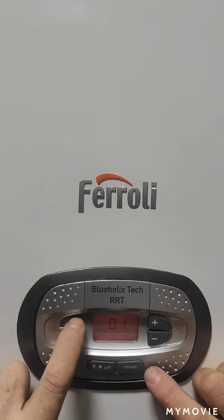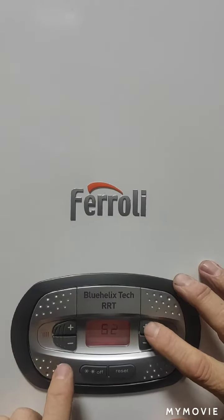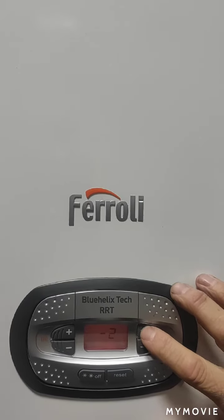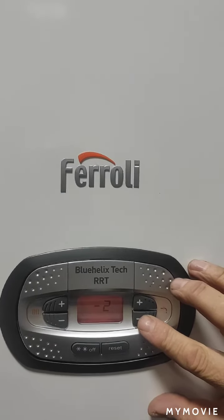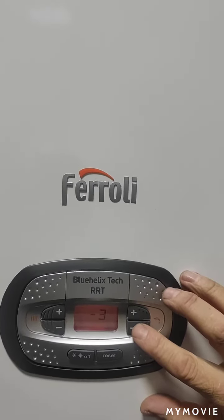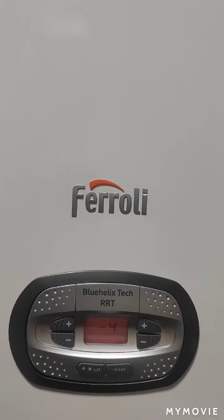I'd go into SC02 and probably start at around minus 1. Open the hot water tap, turn it off, see if I hear a squeak. If I do, I'll go down to minus 2, let the heating come back on again, try the water tap, and keep doing that. Once that noise disappears to just a little pip, I wouldn't go any lower than minus 4 or minus 5. The majority of the ones I've come across, getting the ignition pressure down to minus 4 seems to stop that squeaking noise.